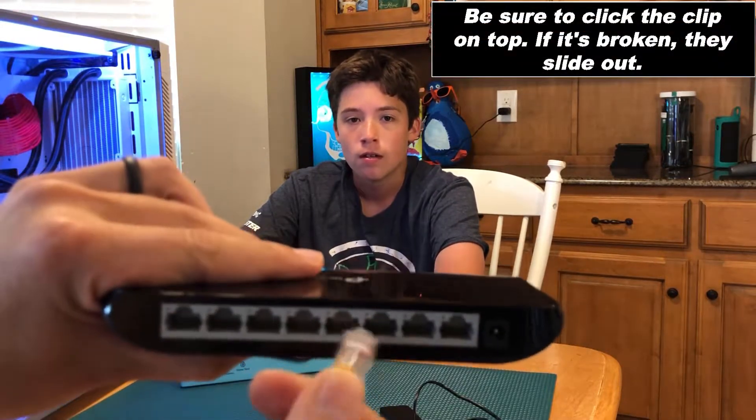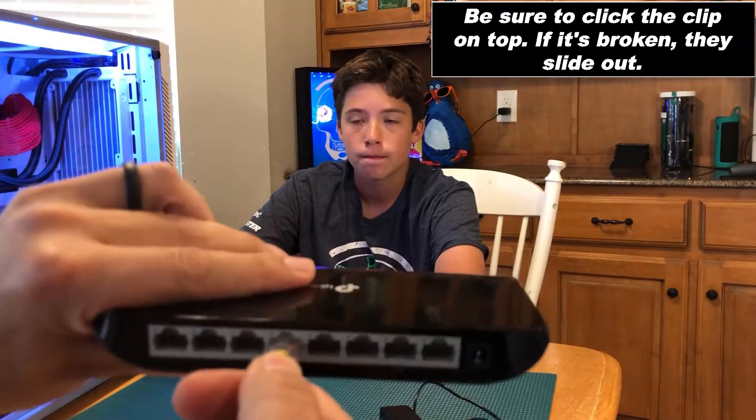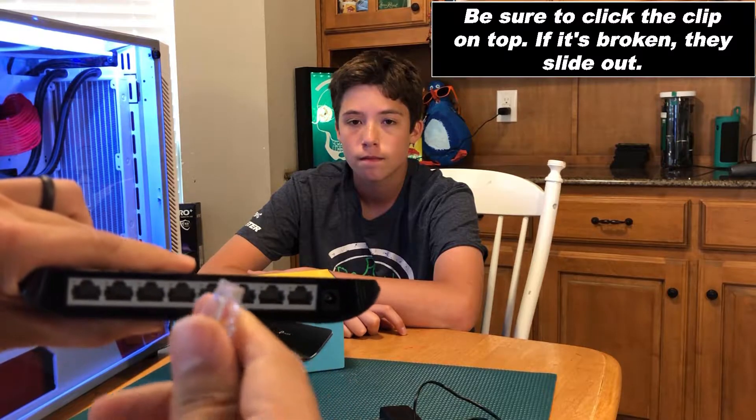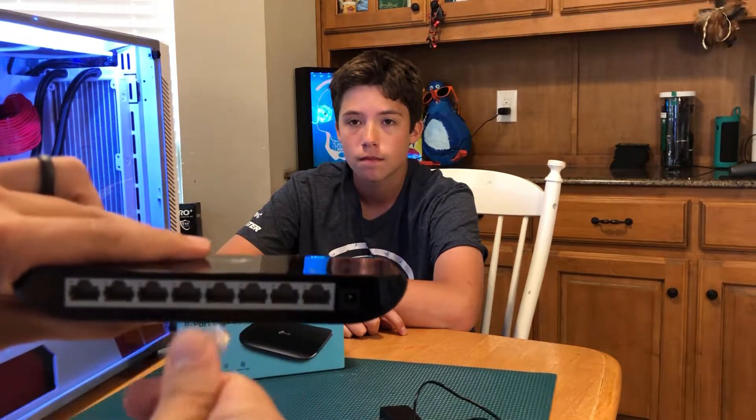Whenever you're dealing with these Ethernet cables, they have clips on them — a little clip. So you won't be able to pull it out unless you release that clip. Sometimes they have plastic over it which makes it a little hard to get out. Make sure you depress that.